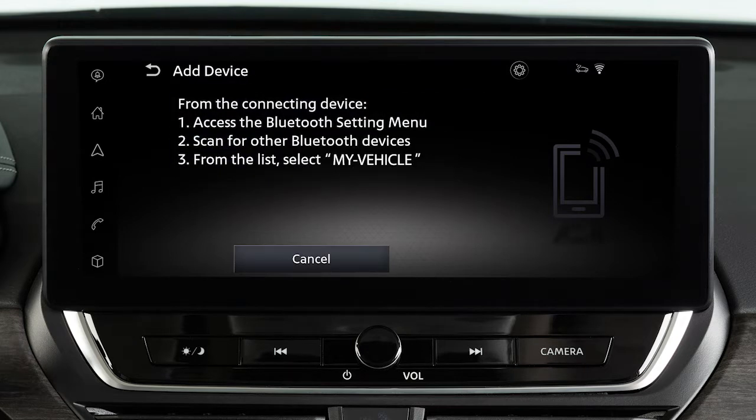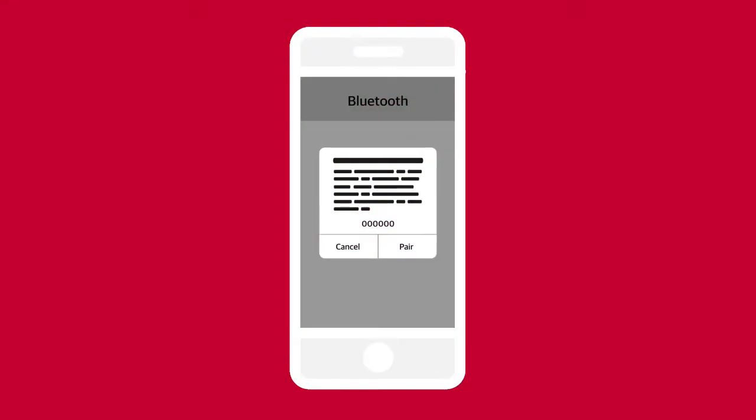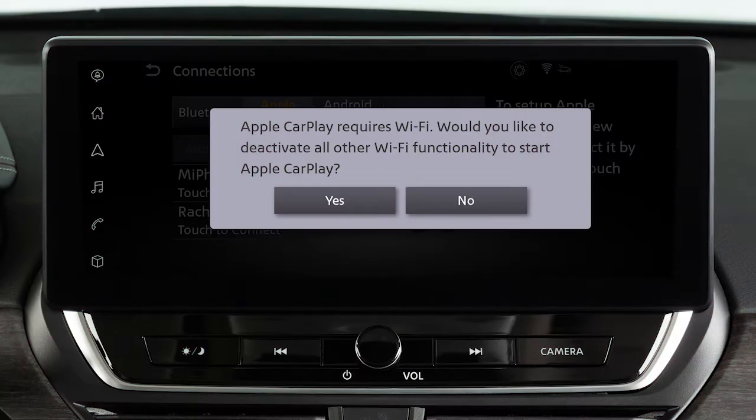A message will appear on your vehicle's screen, directing you to perform the following procedure on your device. Touch Settings, Bluetooth, then the name of your vehicle. Ensure that the code on your vehicle's screen matches the code displayed on your device. Then, on your device, touch Pair, Allow, then Use CarPlay.